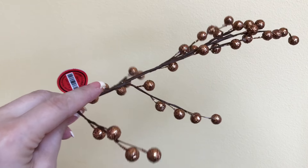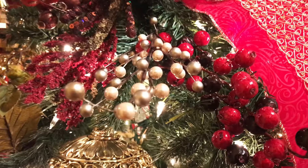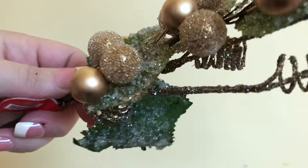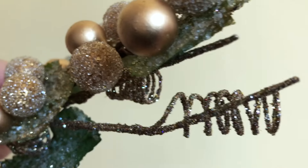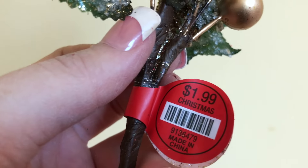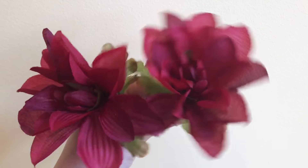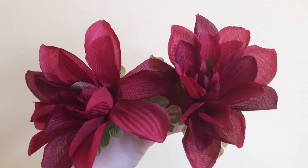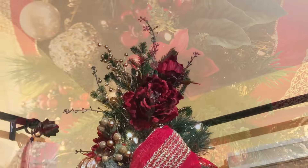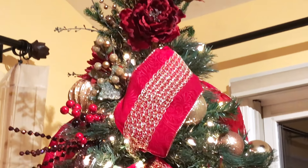I've got some gold floral picks to stick in the tree as well, because the more the merrier when it comes to texture, color, and dimension in your Christmas tree. I found these little frosted gold grapevines at Hobby Lobby, again half off, so a dollar a piece — a really great deal. And who remembers these Dollar Tree fall flowers? All my leftover burgundy-colored ones are making a new appearance in the Christmas tree this year.